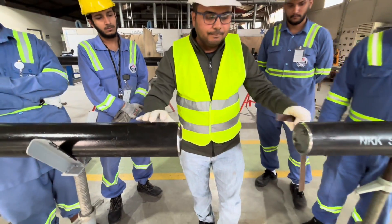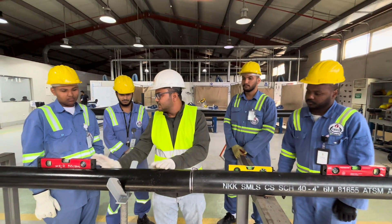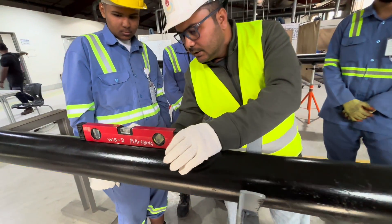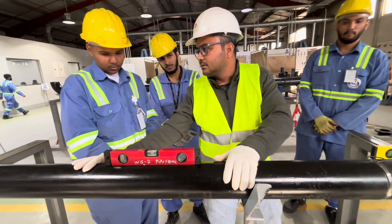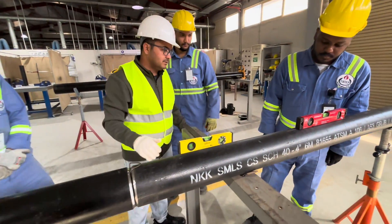After that, we will make alignment. Now we have this pipe and we will check the level using a spirit level. You can see the bubble is in between, which means the level of this pipe is right. We will also check the level of the other pipe.